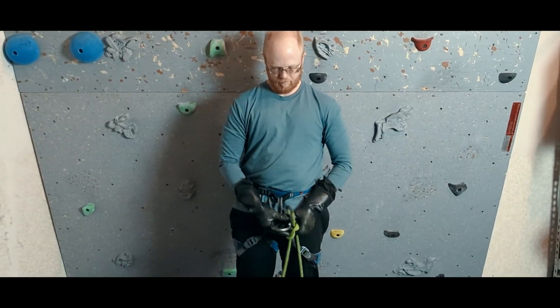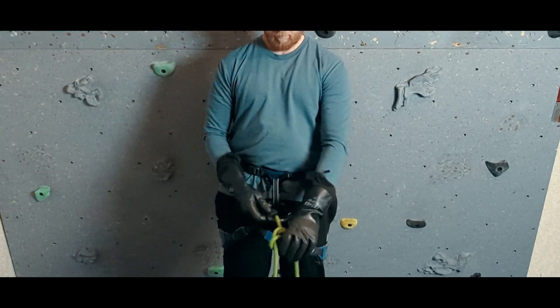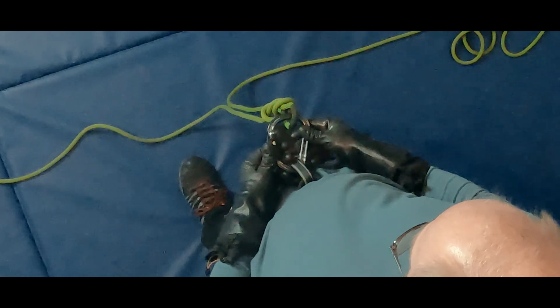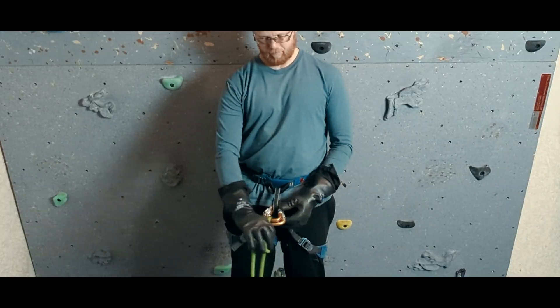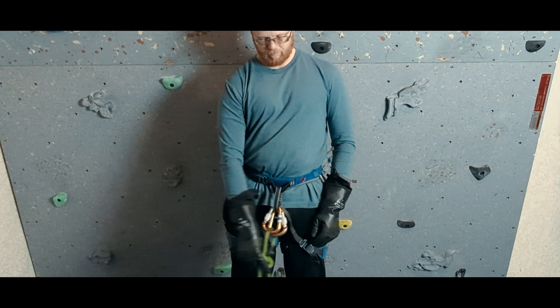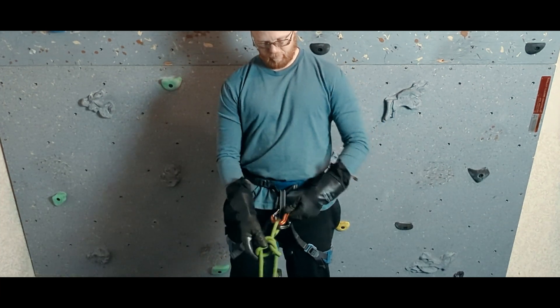We can solve this in a number of different ways. We could simply make it a double or triple action locker. This dramatically reduces the likelihood of the locker working itself unlocked because it takes constant force in multiple directions to unlock. We could also add in an opposite and opposed carabiner as either a locker or non-locker — you can watch a short we did about opposite and opposed; there's a link in the description.